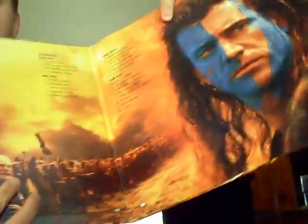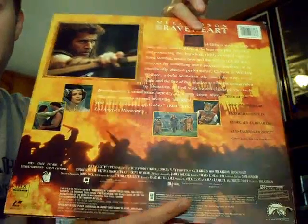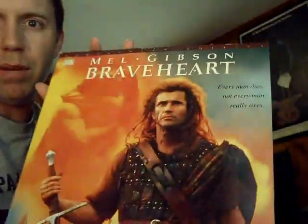Braveheart — how can you not have Braveheart? Excellent artwork on that one too, another gatefold. Laserdisc is like a step down from DVD quality. DVD has 480 lines of resolution; laserdisc has somewhere in the realm of about 425 lines. So it's just a step down, but the Braveheart one looks really good.